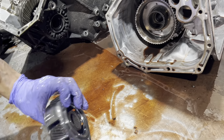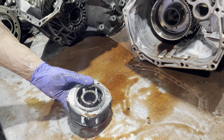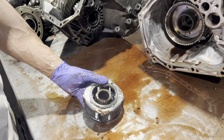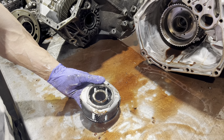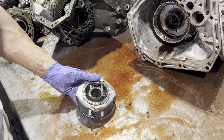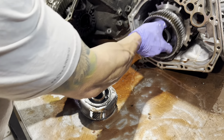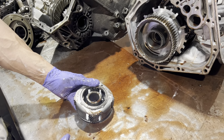Now we have another planetary. If you watch some of our other videos, you're going to see the similarities between this and some of the Nissan units — they're all manufactured by JATCO, the Japanese Automatic Transmission Company. They've been making transmissions for mostly Nissan and Subaru since the 70s — they even made three-speeds for Ford Granadas way back.